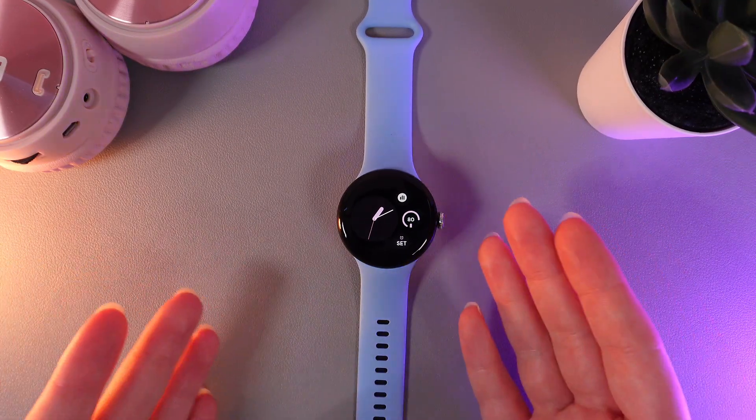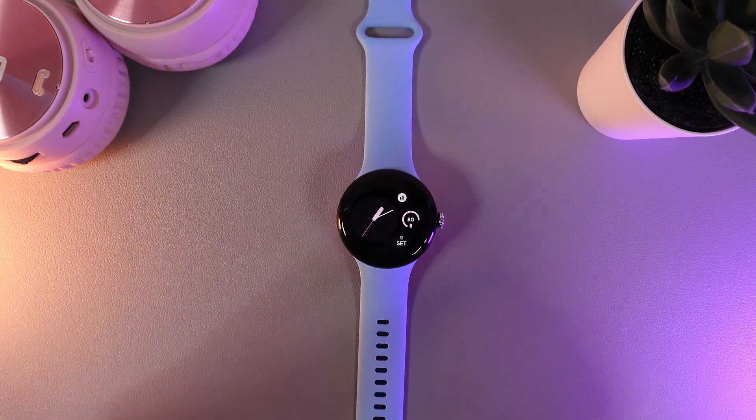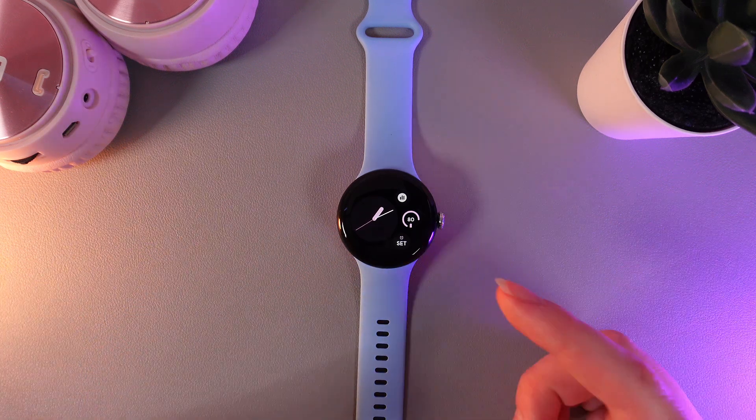The important thing to know is that you don't need to install anything. You only need to mirror your phone to get the notifications from your phone on your watch.